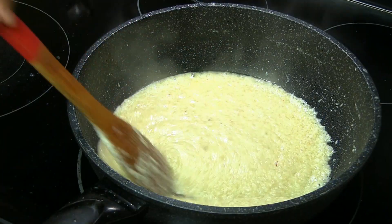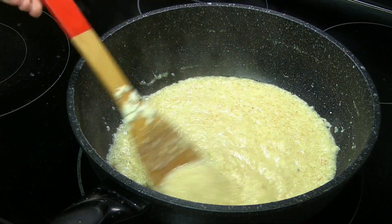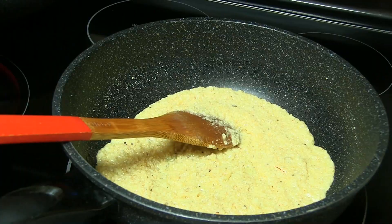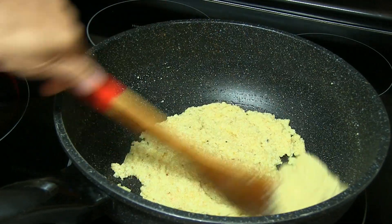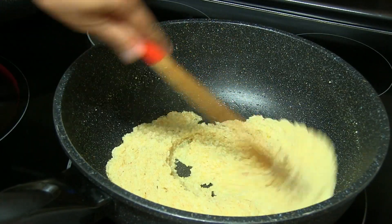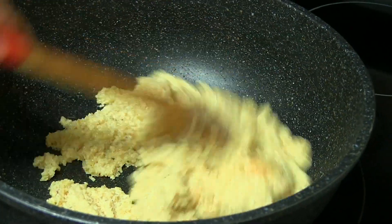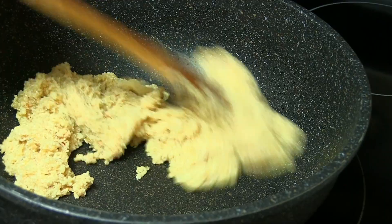After cooking for about another 10 minutes, I can see that it has started leaving the sides — it does not stick on the sides anymore. You can see that it doesn't stick, ghee is oozing out, and it's already nice and thick. You can see that it has become completely dry now. Once it cools down you will be able to form it into any shape you want. Switch off the stove.